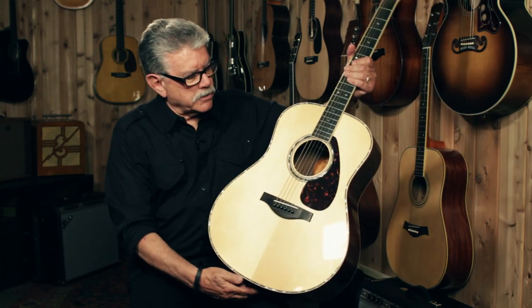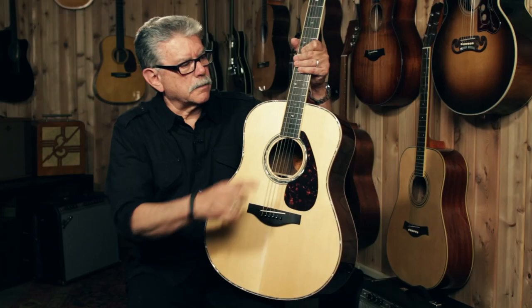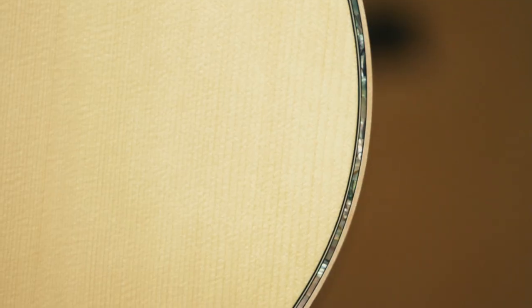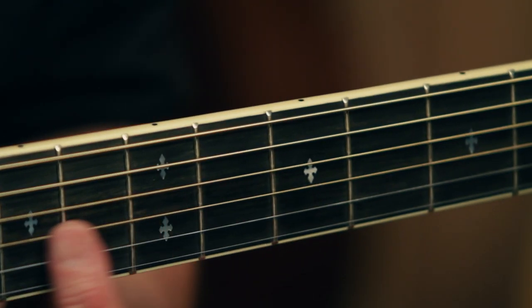The rosette on this guitar around the sound hole is abalone — it's hand cut and hand inlaid. The body binding, which is maple, is augmented inside with abalone purfling. On the fingerboard, we see some very intricately made pearl inlays.